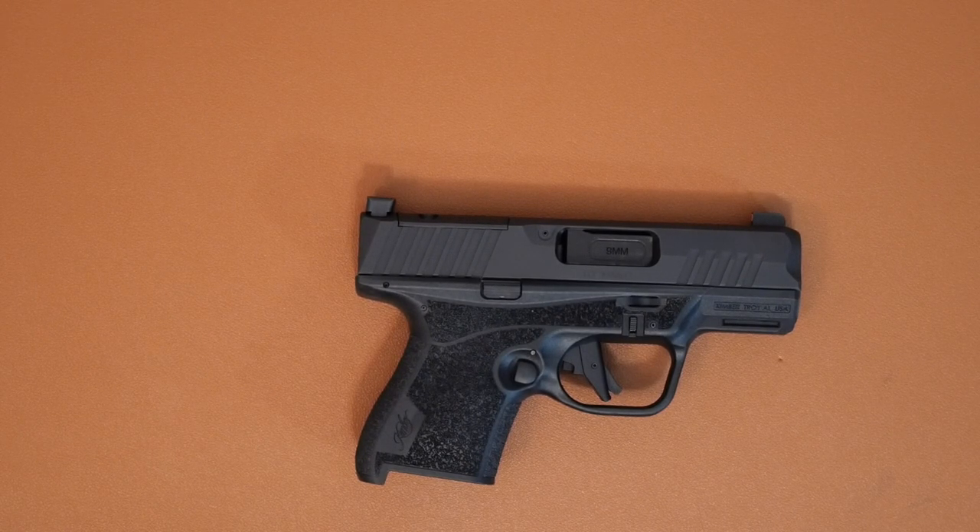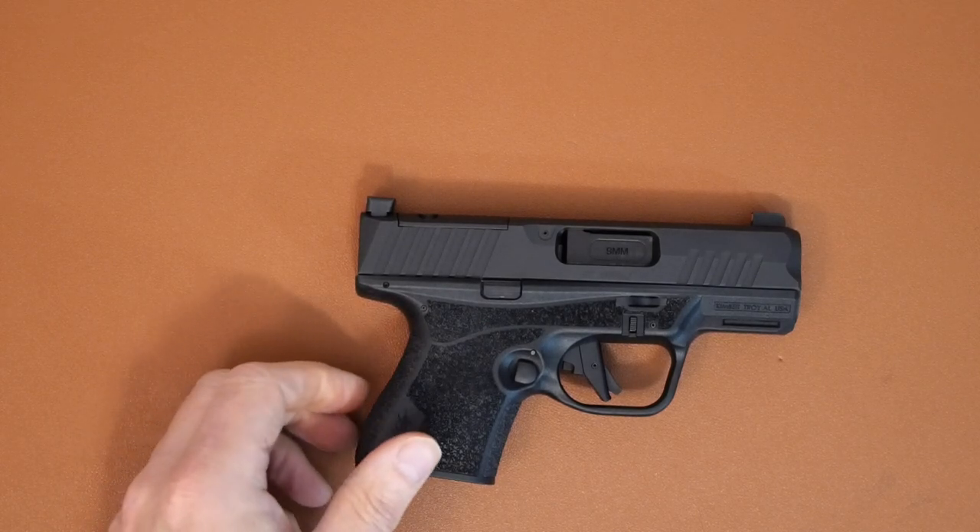Hey everybody, how are we doing today? Just wanted to do a quick video on disassembling and assembling the Kimber R7 Mako.